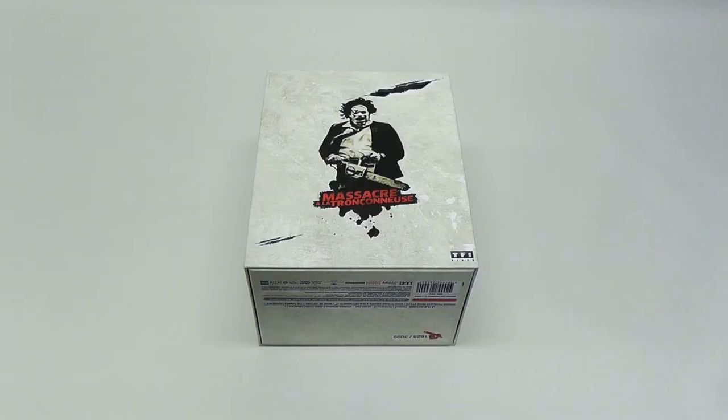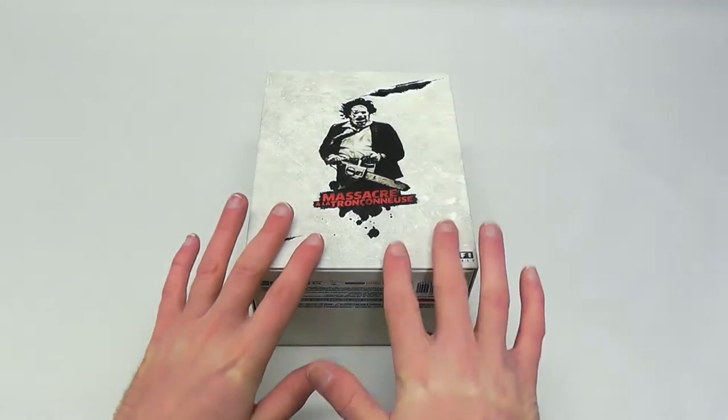Hey everyone, this is Disc Junkie, and today we're going to take a closer look at the Texas Chainsaw Massacre 40th Anniversary Limited Edition from the great nation of France. I'm really pleasantly surprised by this.